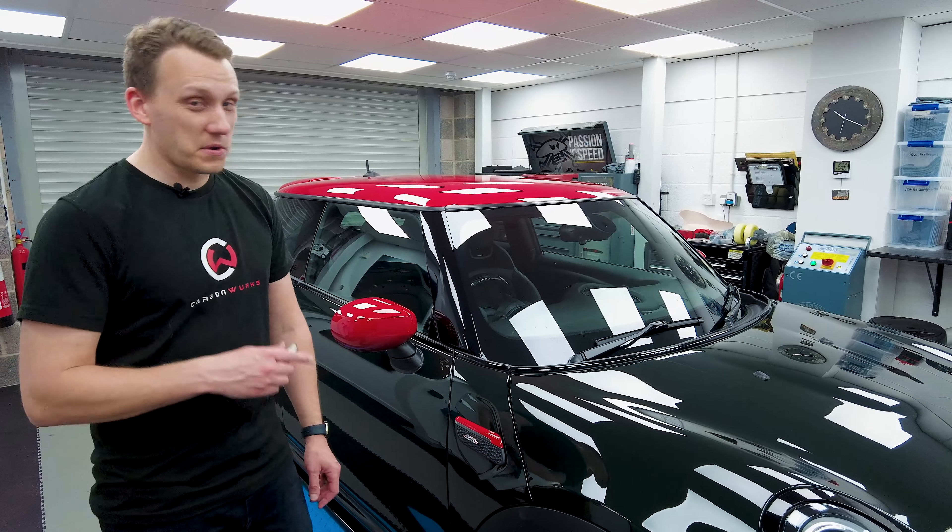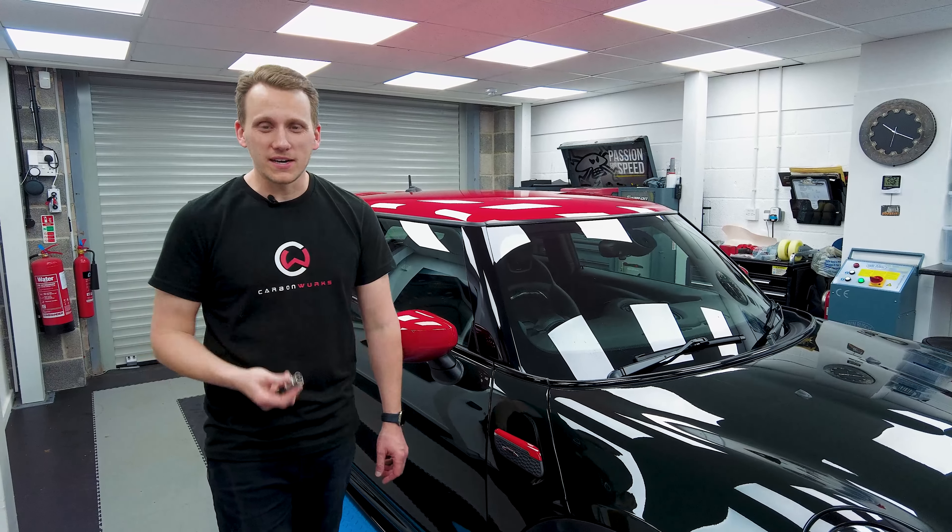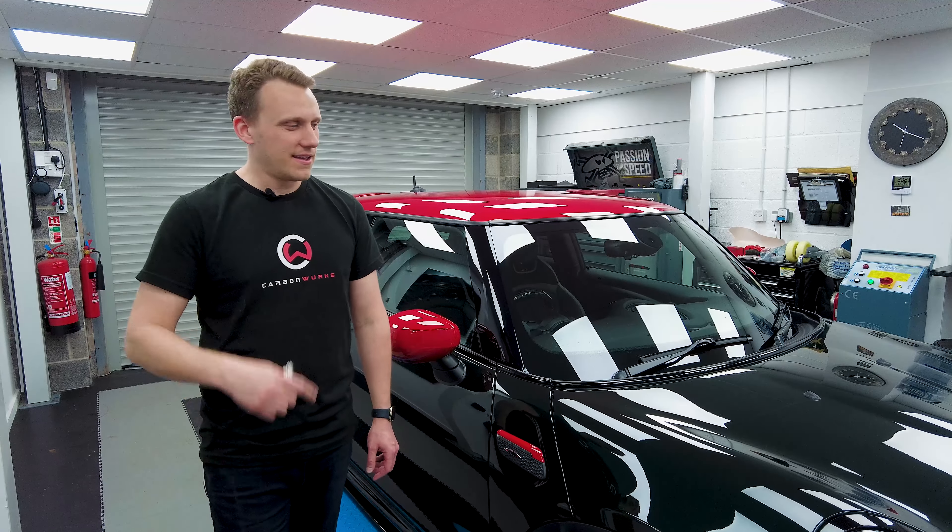We're going to make our F56 JCW project even more race car and fit some PS Designs titanium stud nut kit. This thing's going to be wicked.